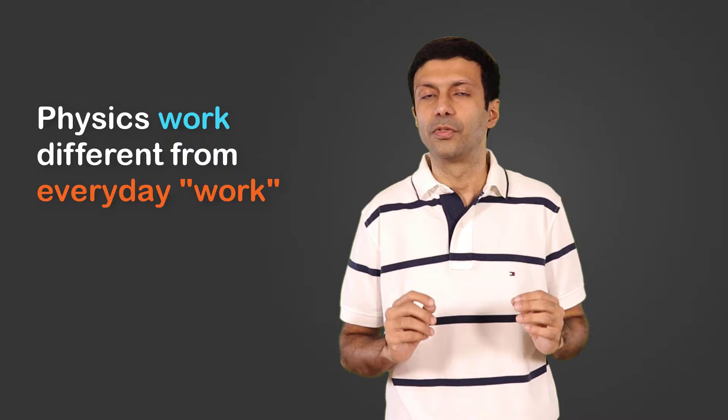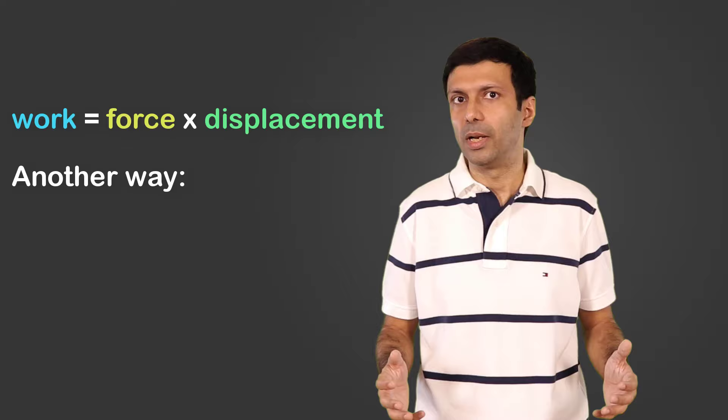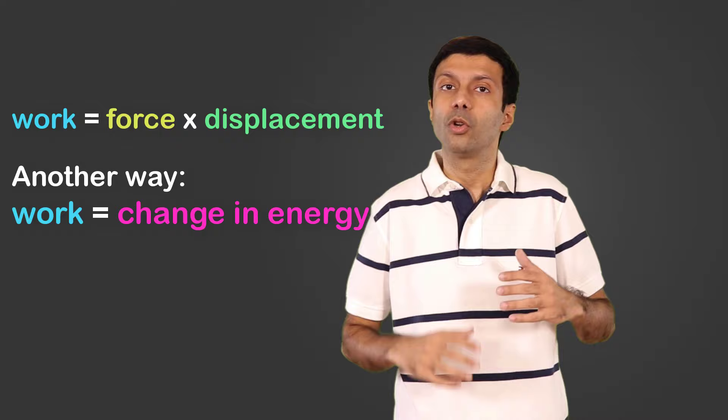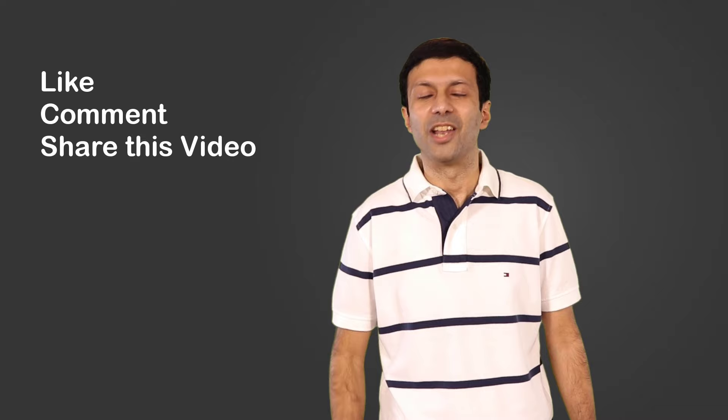I hope the concept of work is super clear to you now. Remember, physics work is very different from our everyday use of the term. In this video we learned that work done equals force into displacement, and there's a second formula involving change in kinetic energy — watch my energy video for more on that. Don't forget to like, comment, share, and subscribe. Thanks for watching!